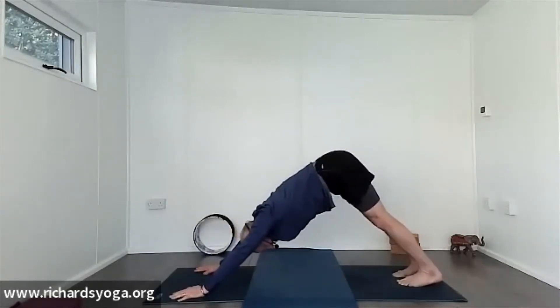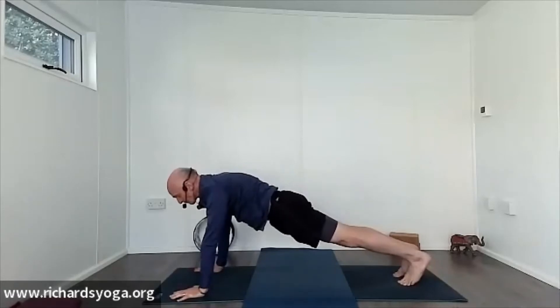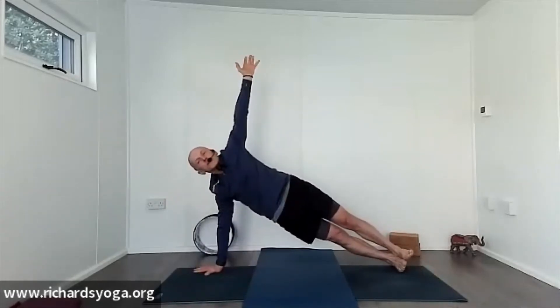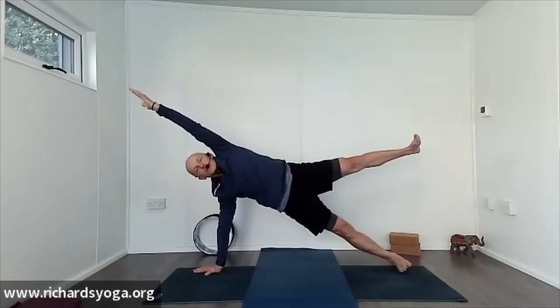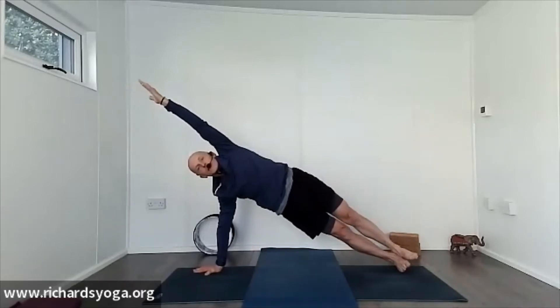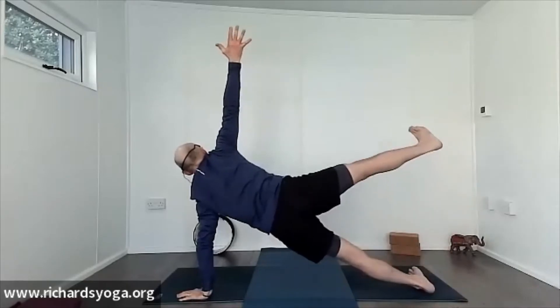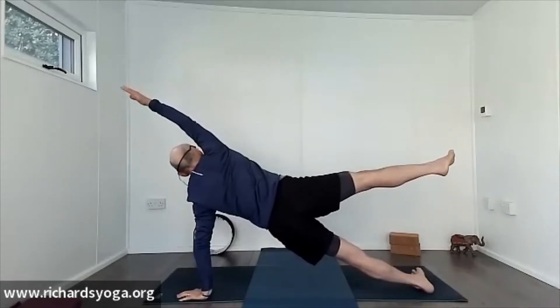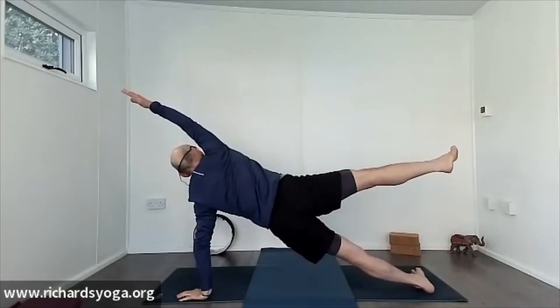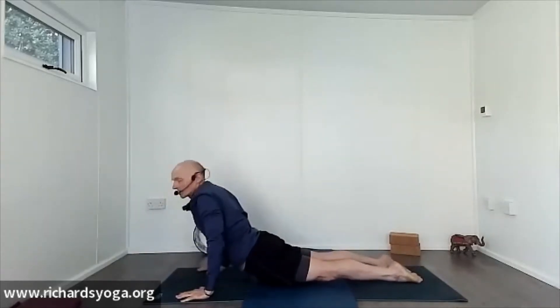Take a couple of breaths here in dog, push the heels down, looking back at your ankles. Inhale through to plank, roll to the outer edge of your right foot for side plank. You can lift that top leg up, or straighten that top arm forwards — whatever's in your practice. Come all the way back, roll through to the other foot for side plank — challenging yourself and accepting that challenge. It doesn't matter if it doesn't work out because next time it will. Roll back to plank, all the way to the floor, tops of the feet on the mat, pull through and up into cobra or upward dog.